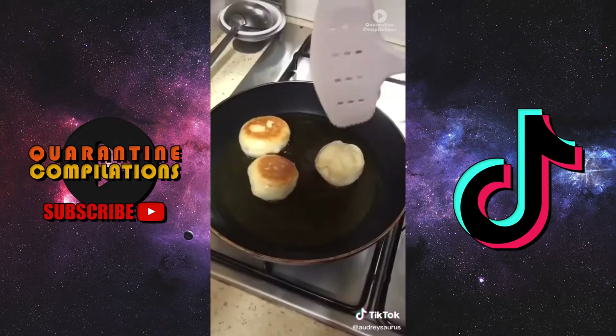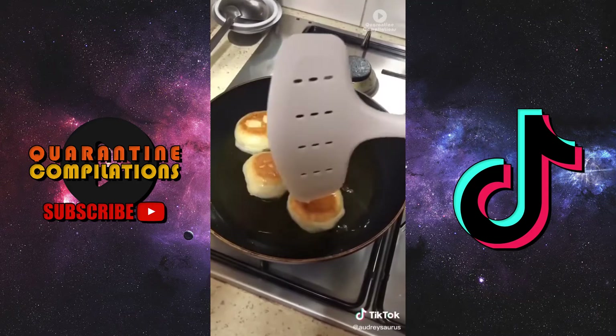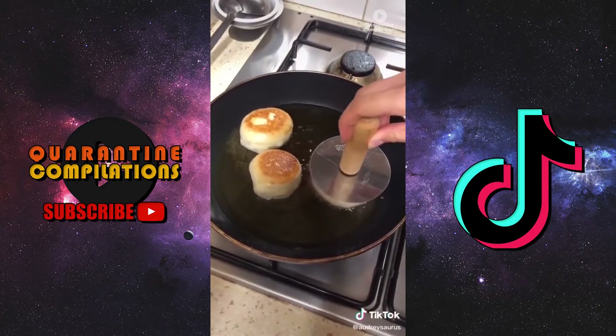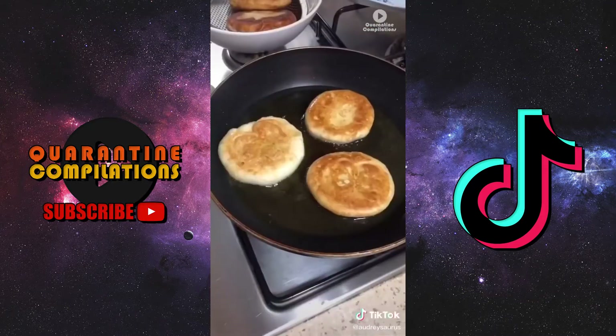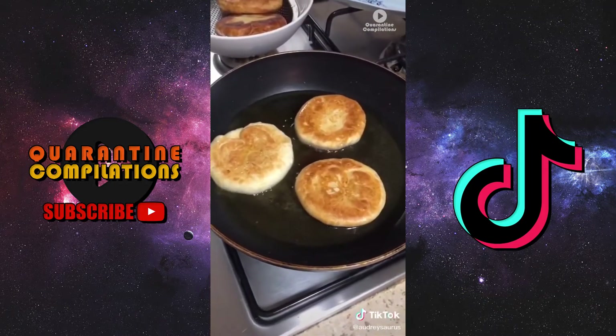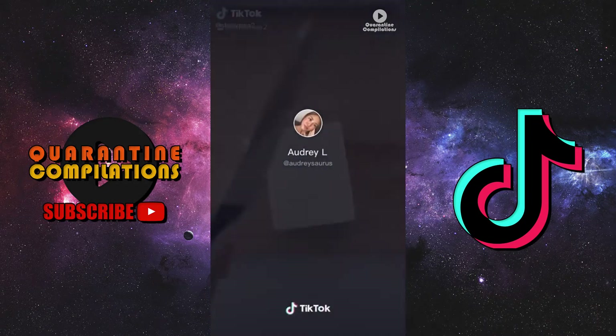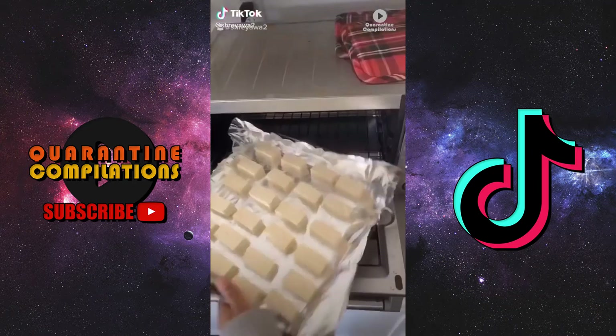Now it's time to fry them. Fry it on one side until golden brown and then flip it over — this is the best part — you're going to squish it down until it forms a pancake. That's pretty much it. These are so addictive and so good when it's cold outside.